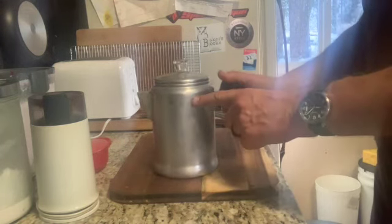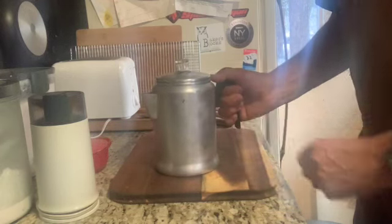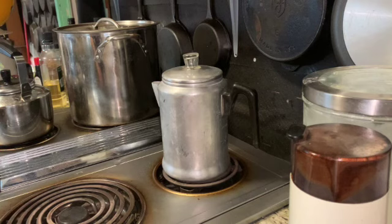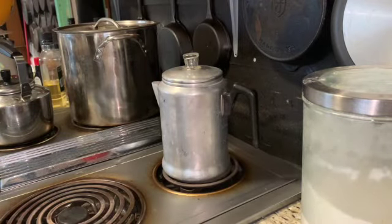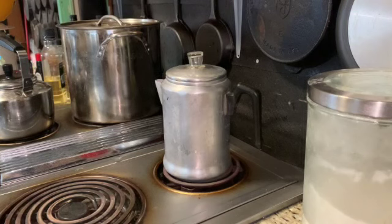The percolator is ready to go. I'm going to put it on the element — you can see it's on there now — and I'll turn the element to high temperature to bring that water up to a boil.